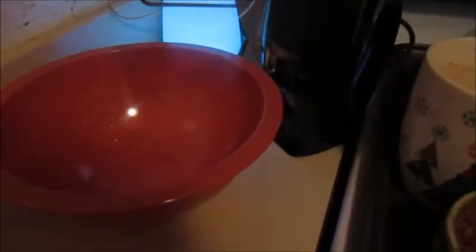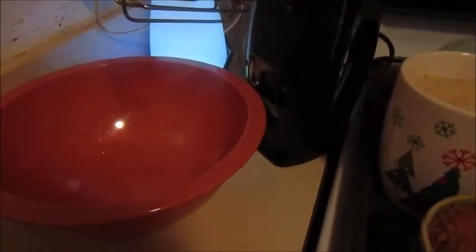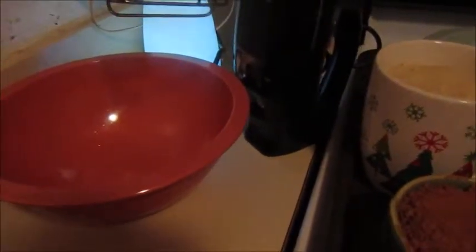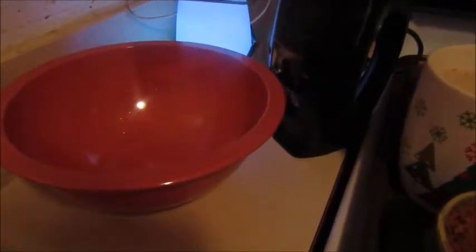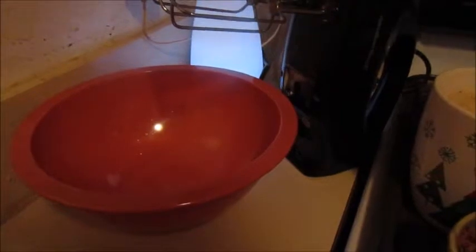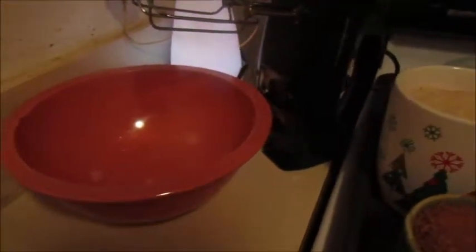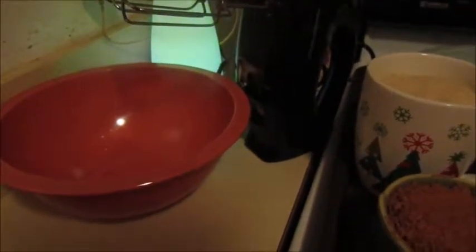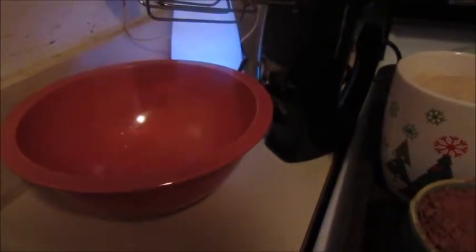Chocolate Crinkles are a really soft chocolate cookie with a crackle of powdered sugar on top that looks like snow - so pretty and so delicious. With this recipe, I need to start first because the batter needs to sit in the fridge for a little while. I'm going to go ahead and start mixing my cocoa, sugar, and vegetable oil.